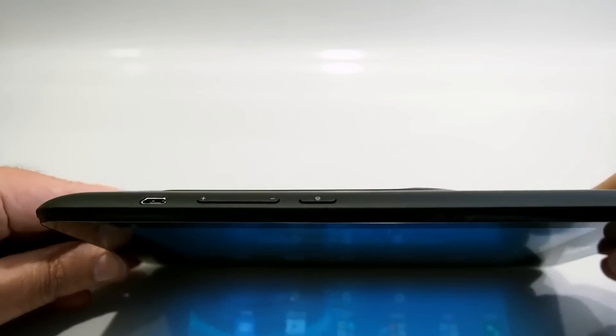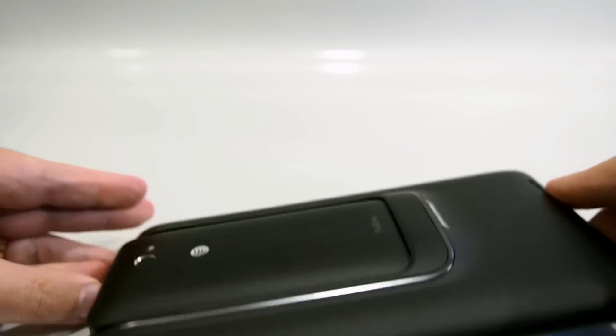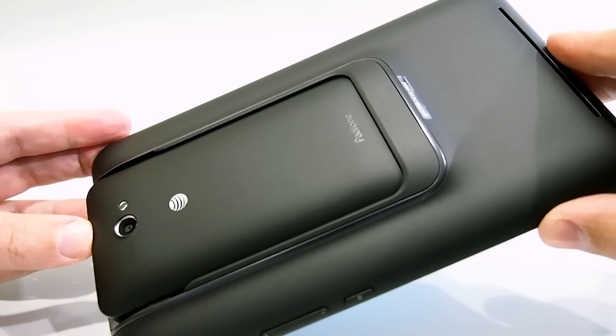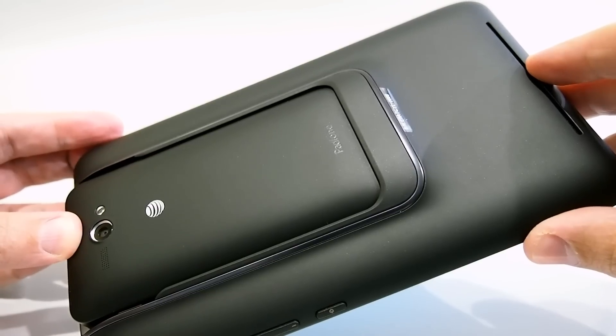On this side you have the power button, volume rocker, and charging port, but not much else changes. On the back you can see the phone in the dock, and you do end up with a larger speaker, which is definitely better for consuming media.